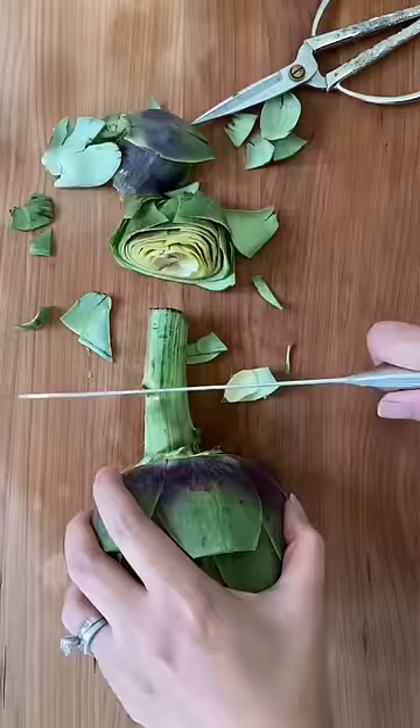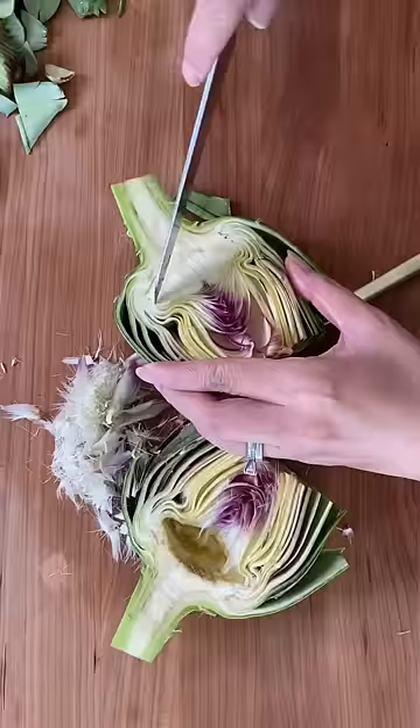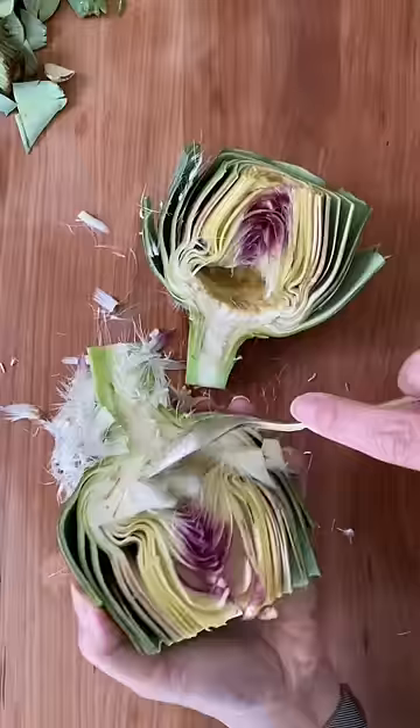Then cut in half and with a small knife cut along the edges of the bearded part and scoop out the furry pieces. Rinse then dry.